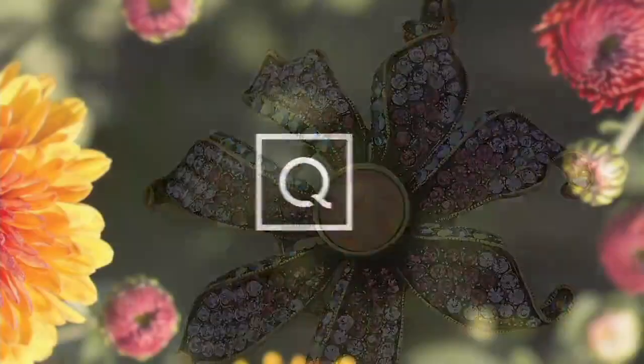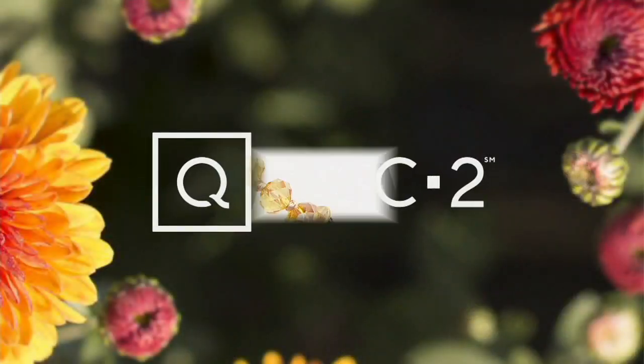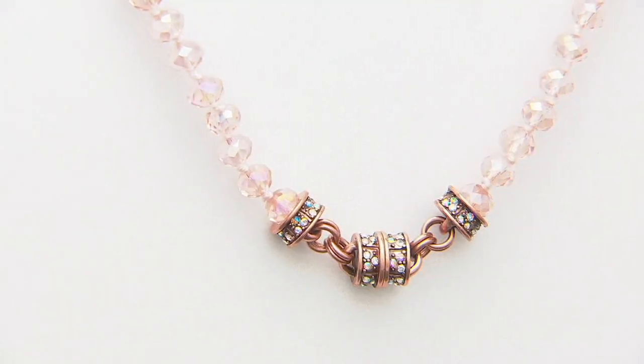Here is one of the magnetic necklaces — it comes in either rose, gold tone, or silver tone.